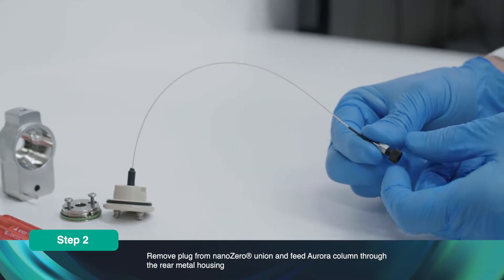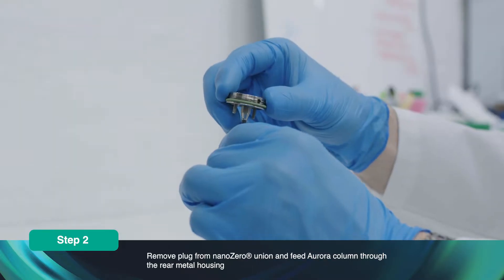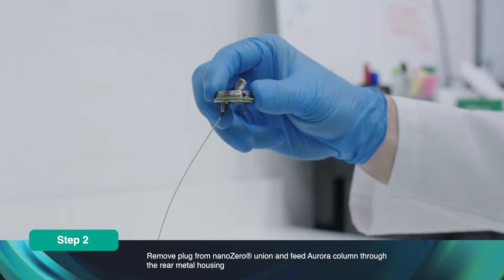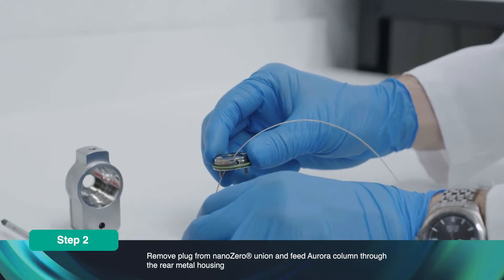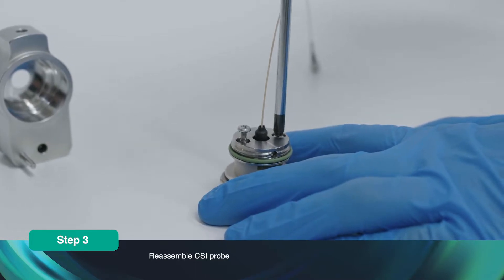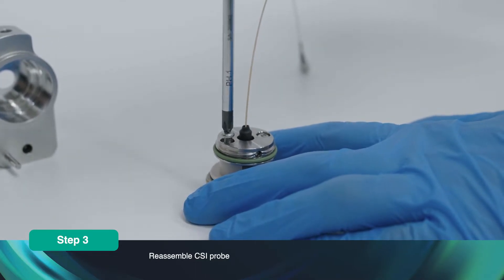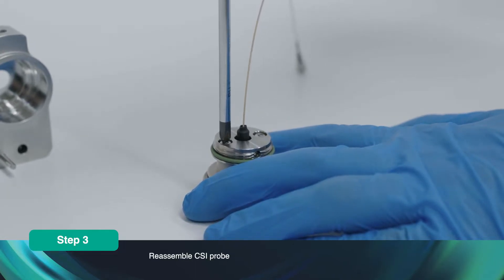Remove the protective plug from the Nano Zero Union. Feed the Aurora column through the rear metal housing. Reassemble the CSI probe by screwing in both screws, ensuring that the rubber seal is in place between the metal housing and the Aurora CSI fitting.